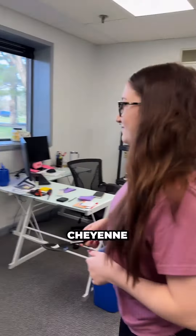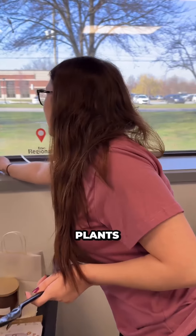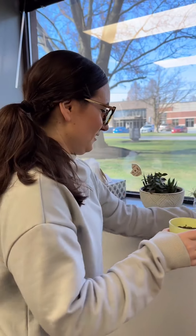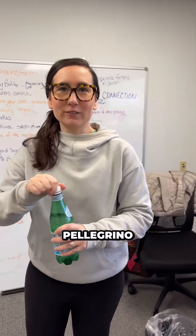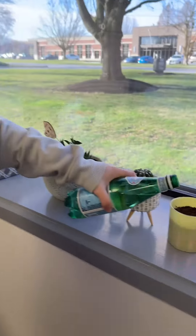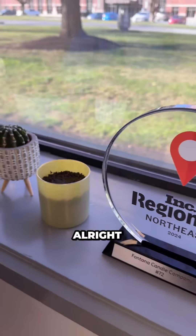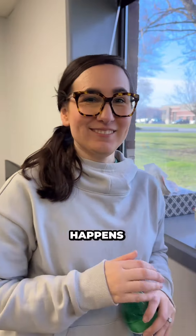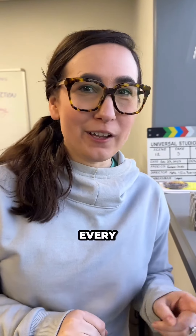Okay, where do you want to put it, Cheyenne? Right next to all of our other plants. We'll see what happens. If I can do this, anyone can — because I kill every plant in here.